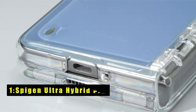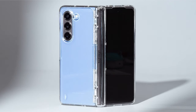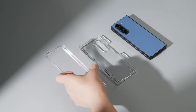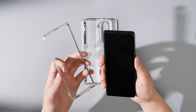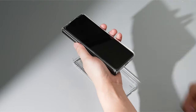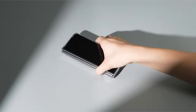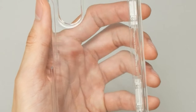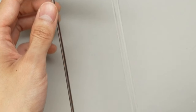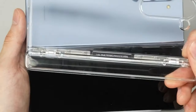Now moving to number 1 is the SpyGen Ultra Hybrid Pro. The SpyGen Ultra Hybrid Pro is a certified and meticulously designed case tailored for Samsung Galaxy devices, including the Galaxy Z Fold 6. It features innovative hinge protection with semi-auto sliding technology, ensuring seamless operation and longevity. The case boasts crystal-clear transparency that showcases the original design of your phone while providing ultimate protection. Its hybrid structure combines a TPU bumper with a PC back, offering robust defense against impacts and drops. Equipped with air cushion technology, it safeguards all corners effectively.